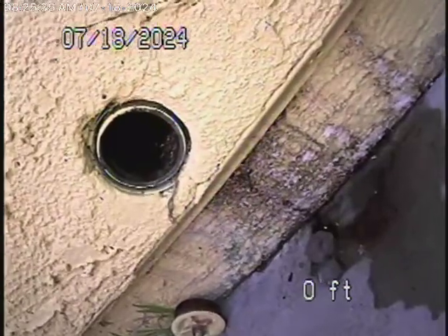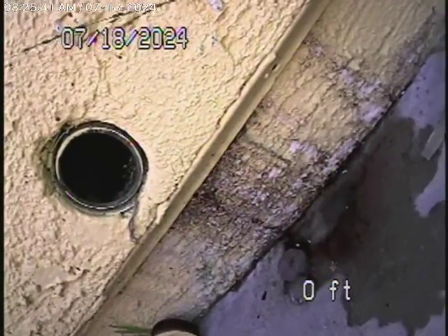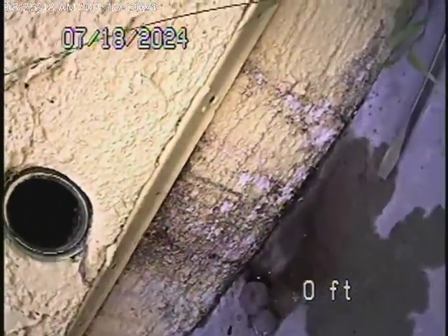We're going to start recording now, because the only clean-out we could find is from the kitchen sink. So this is the kitchen sink. You can see the plug was actually leaking a little bit over there. We're going to put the camera in — into the 2-inch clean-out by the kitchen.